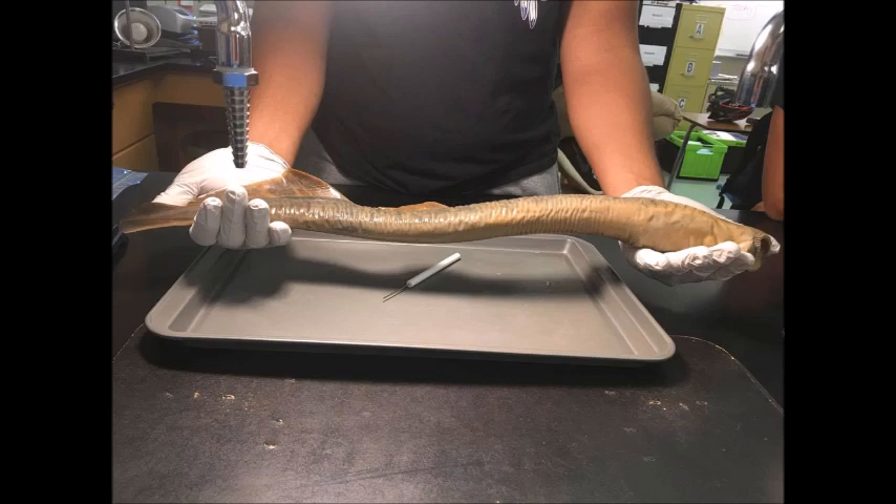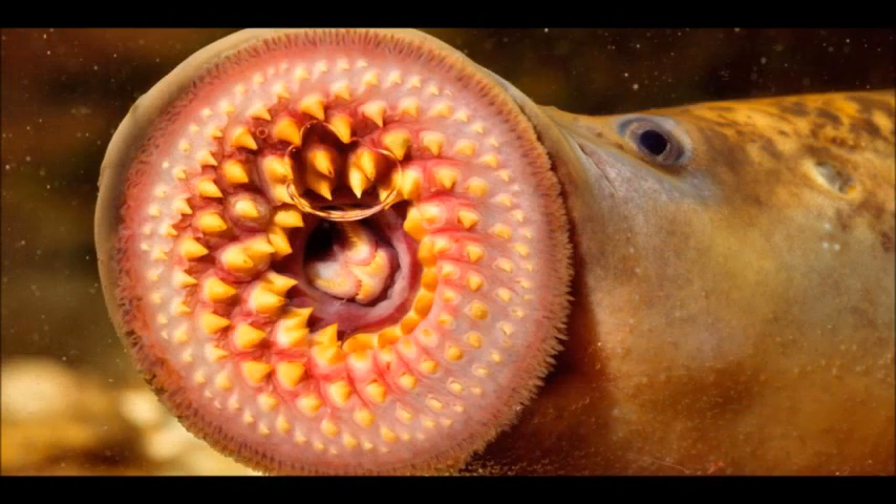The one we will be handling is about 2 feet long. They have well-developed eyes, one or two dorsal fins, a tail fin, a single nostril on top of the head, and seven gill openings on each side of the body. They lack bones, jaws, and paired fins.